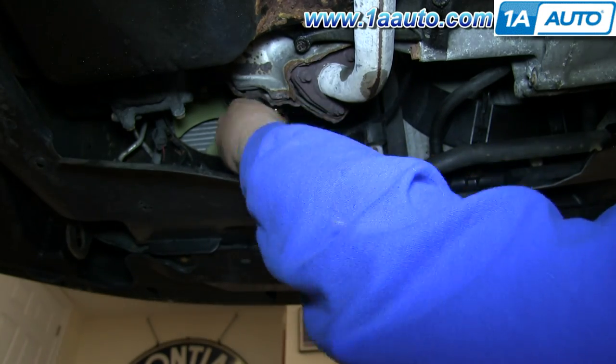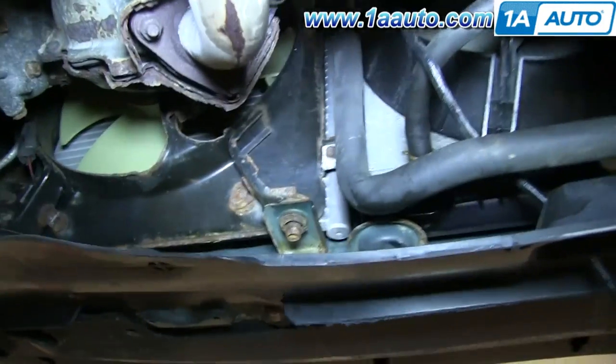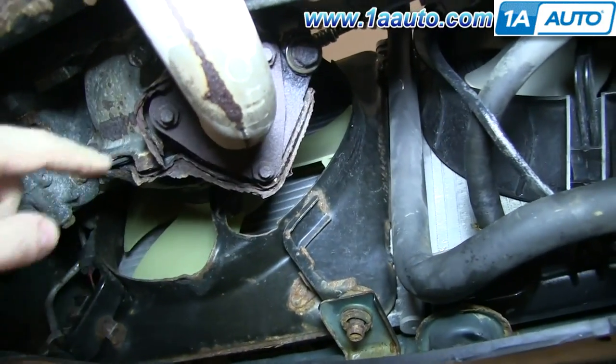And again, if your O2 socket isn't working, you can always cut the wire and use a regular one, but you will have to replace the sensor.